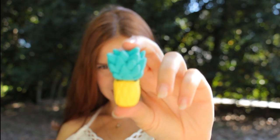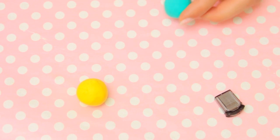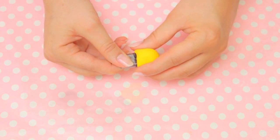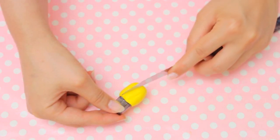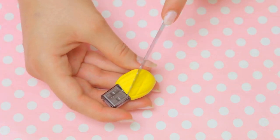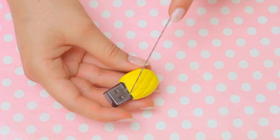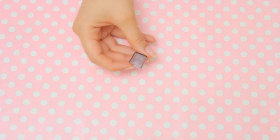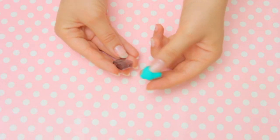To make the most adorable USB flash drive ever, you will need a tiny USB and air clay in yellow and green. Start covering the bottom part of the USB with the yellow clay, give it an oval shape, and then with the help of a knife make some lines so it looks like a pineapple. Once you're happy with the design, let it dry and take the little lid — we need to cover it with the green clay.